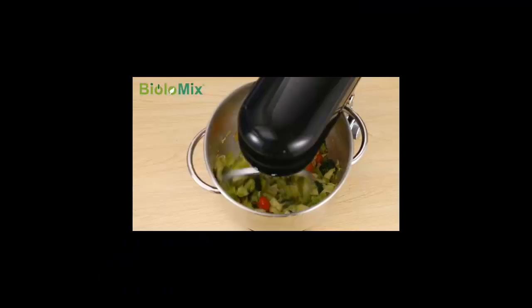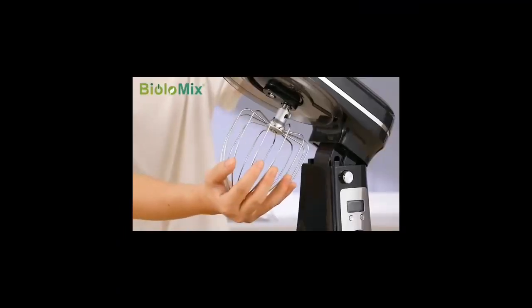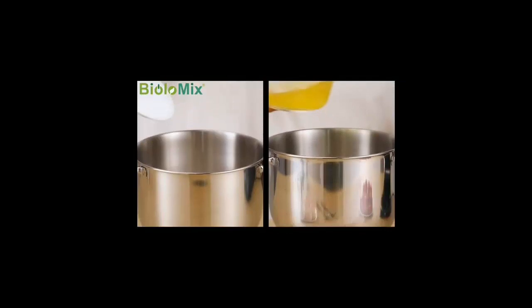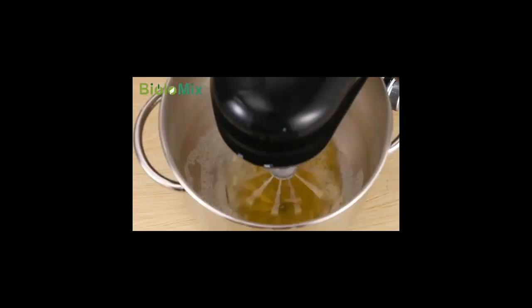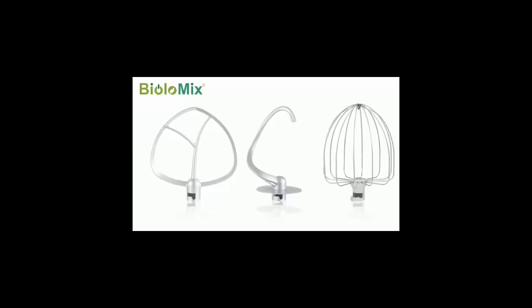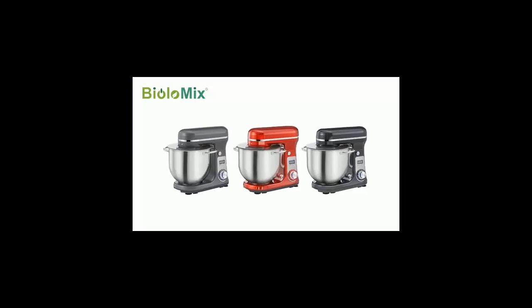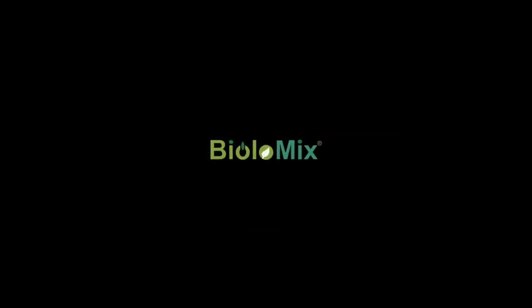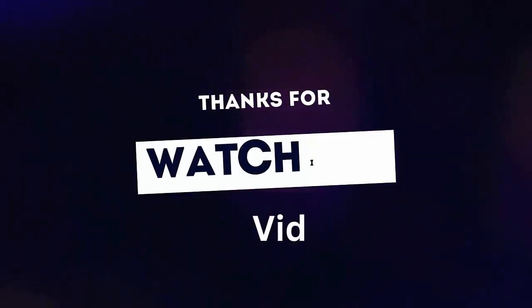Low operating noise is less than or equal to 60 decibels. The Biola Mix kitchen mixer adopts a high-quality DC motor and innovative construction, contributing to low operating noise — maximum is less than or equal to 60 decibels. The splash guard with access hatch helps add ingredients without making a mess. Rubber suction feet provide extra stability. Like, share, subscribe — thanks for watching.